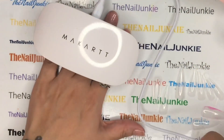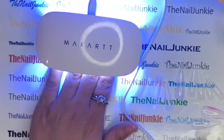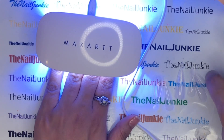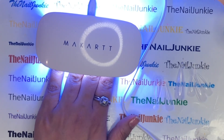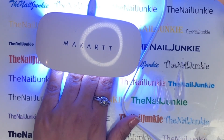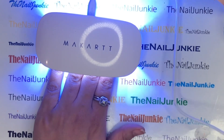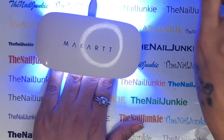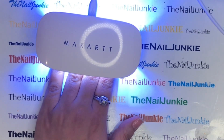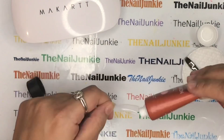It's not going to do all your nails at the same time, but let me tell you, it is powerful and it cured the poly gel. To be on the safe side I pressed the button twice, but with the base gel it cured with just one click. I'm really impressed because a lot of the small lamps don't push out much power, but if you could see how bright this little lamp is — it's pretty powerful. I'm excited I finally got a mini lamp.